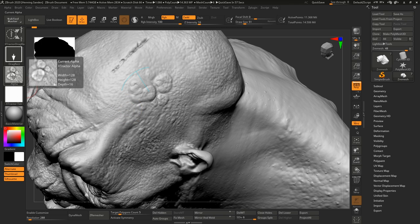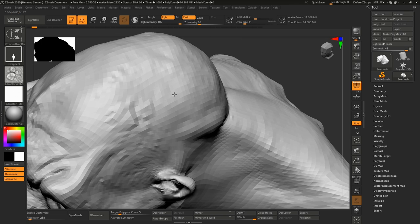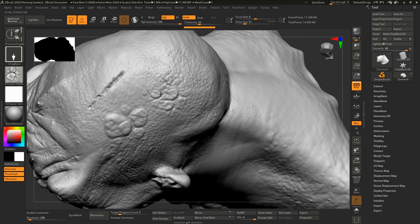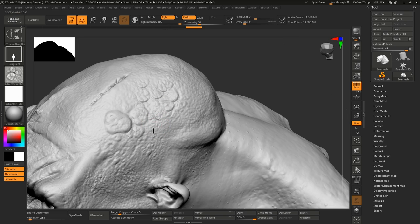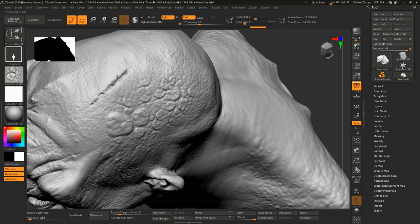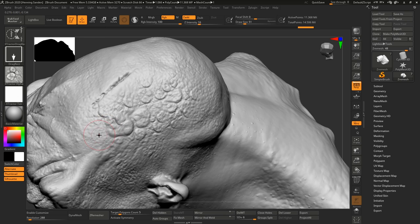Now you can see it puts them over here as well. This is essentially the same as what we just did with the standard brush — there's no difference as far as I can tell. It's just that it's all contained within this extractor brush, so you don't need to apply the alpha to any other brushes. And the fact that it's not going to mess up any settings you have in the standard brush — you can keep using these two together.